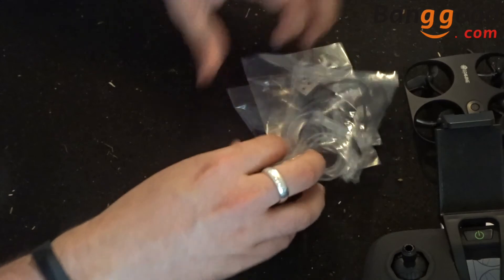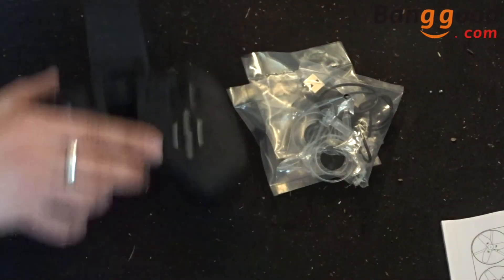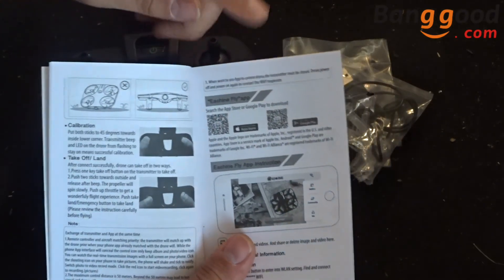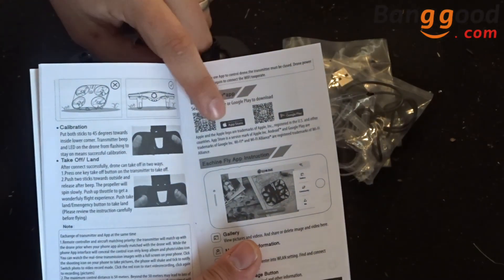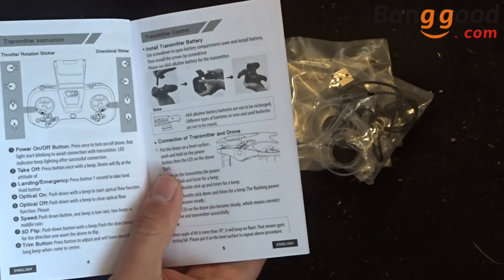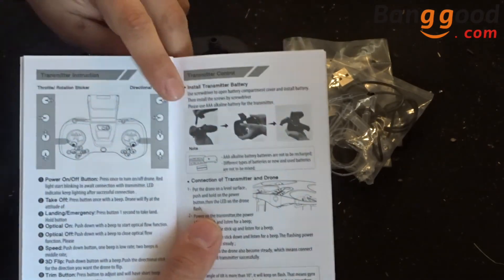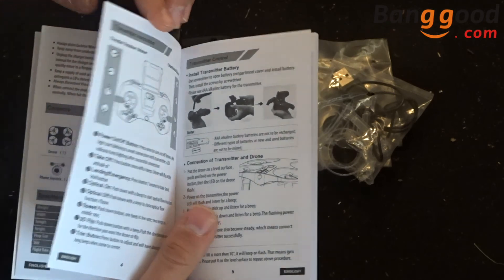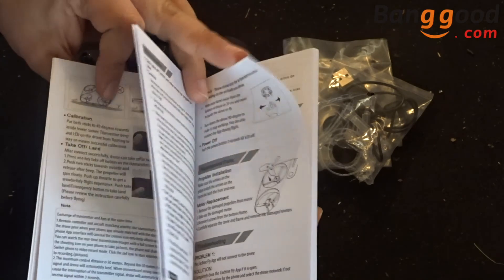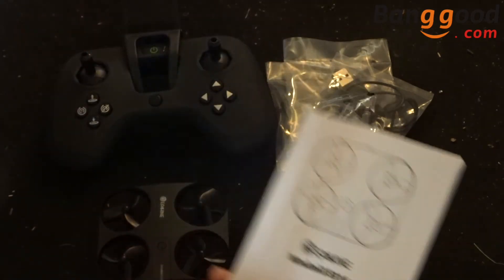Let's see everything together: we've got the transmitter, the drone, and of course the manual. The manual is very important — it takes you through calibration, the new eSheen Fly app, and includes QR codes. The English section is directly at the front at about six pages, and other languages are towards the back. It's actually worthwhile reading.